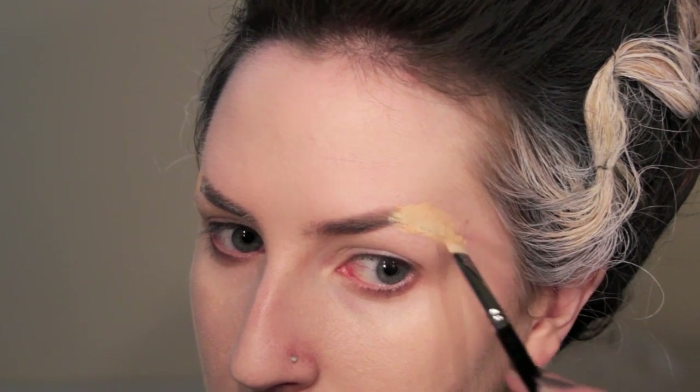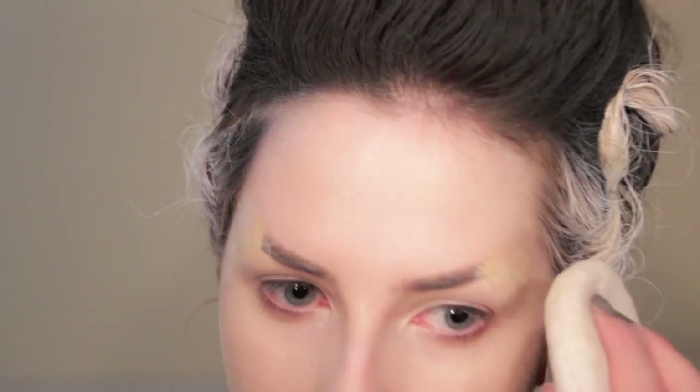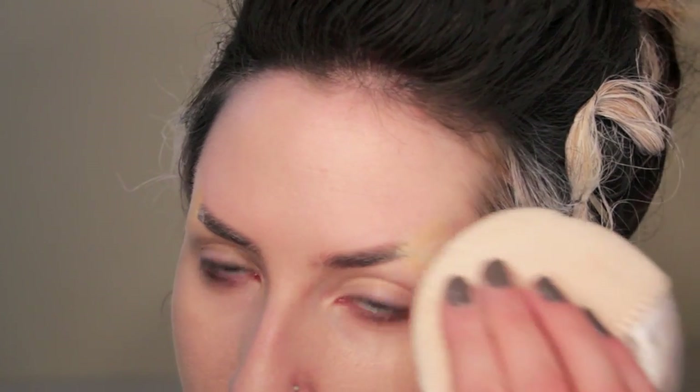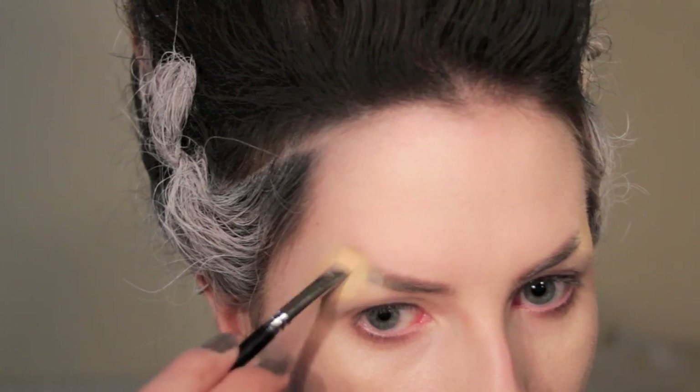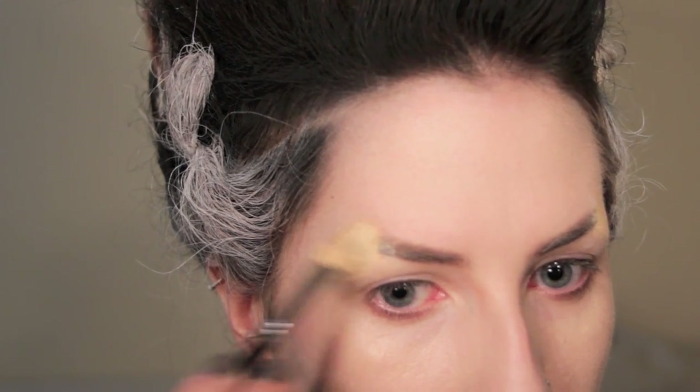I'm using a cream concealer by Kryolan to go over the colour of my eyebrows, just using a small concealing brush. Once I've applied the colour, I'm just going to blend it out so that it blends in with the rest of the foundation, and then I'm going to set it with powder. If you have dark brows, you may need to go over a couple of times until you've got a really good coverage.